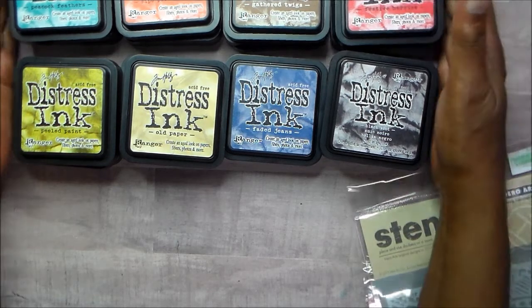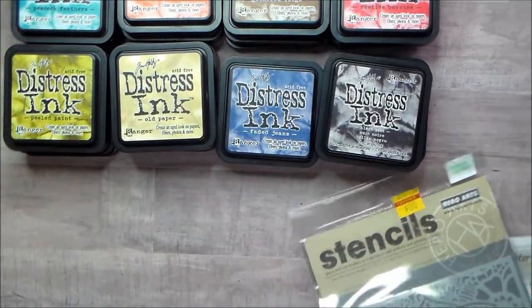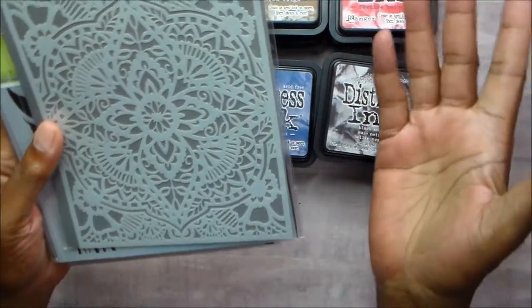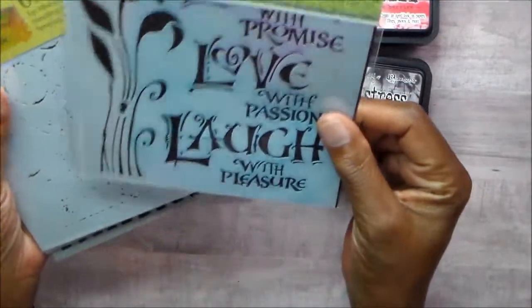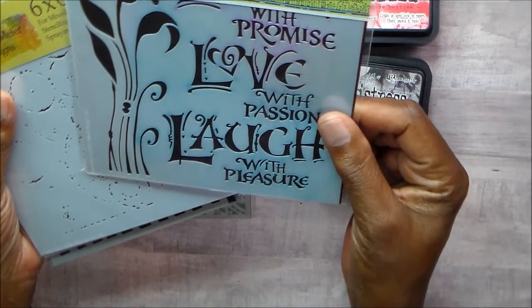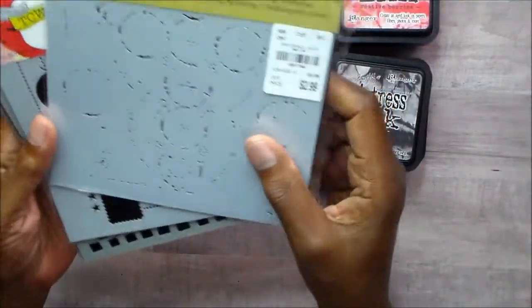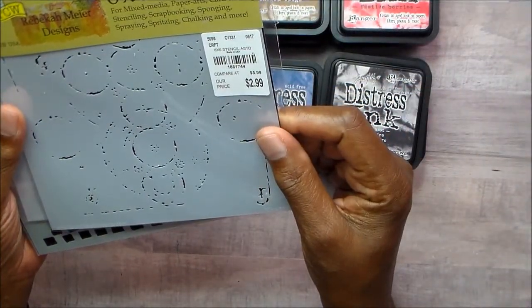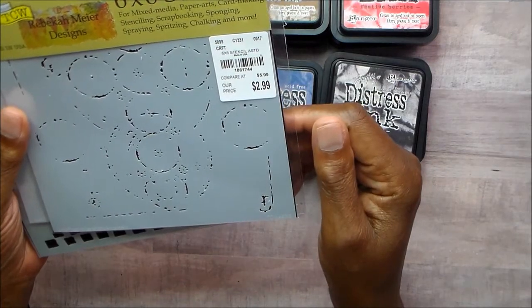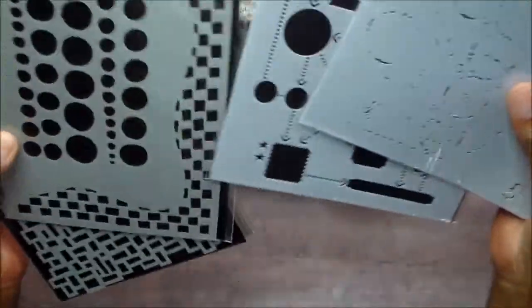Along with the distress inks, I went through my stencils because I buy them — and this one I used, so I'm going to keep that one. But I have these that I picked up at Tuesday Morning — Rebecca Meyer and TCW. I like using stencils but I don't use them.